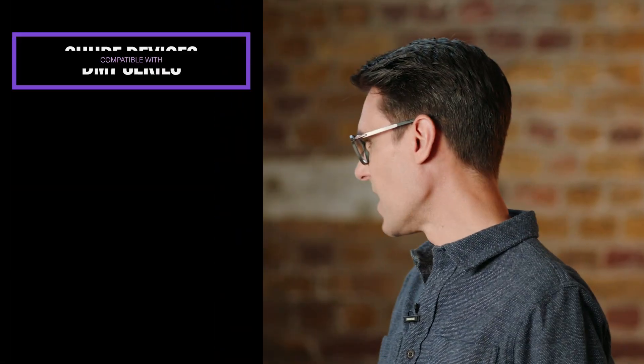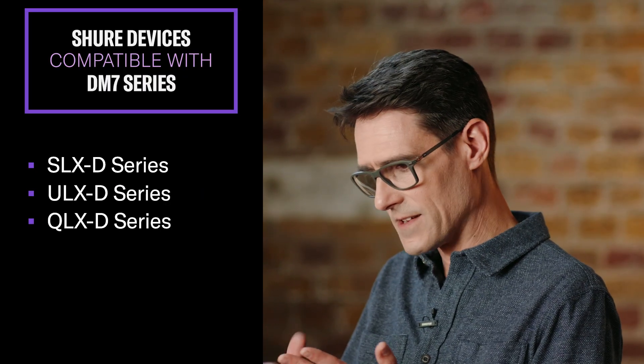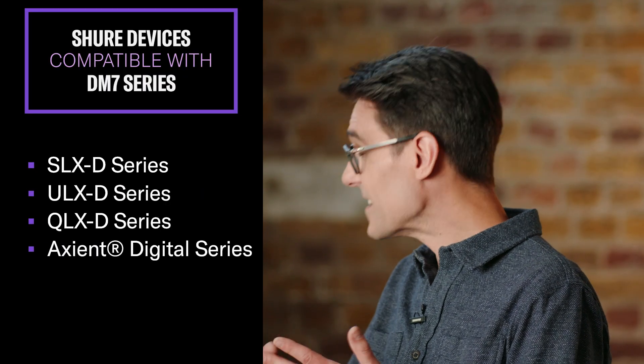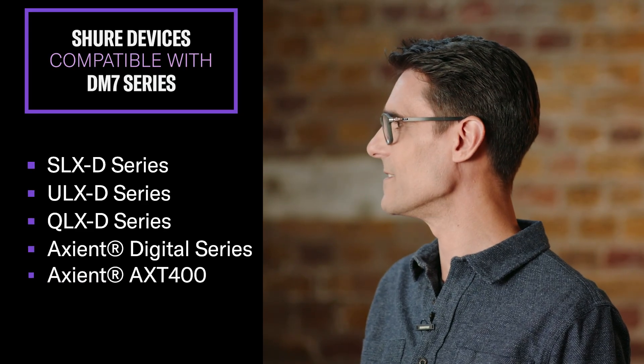And on the other side, what can DM7 currently talk to in our portfolio? All the devices you have there — all of the SLXD range, all of the ULXD range, the QLXD range, and the Axient, both the digital and the previous generation of the analog AXT 400 units.